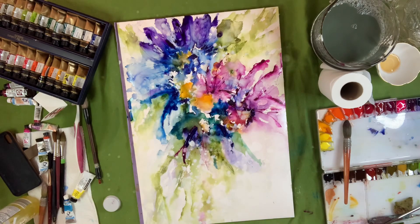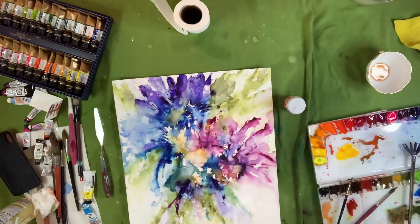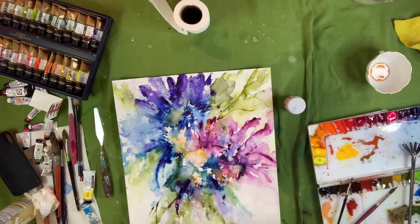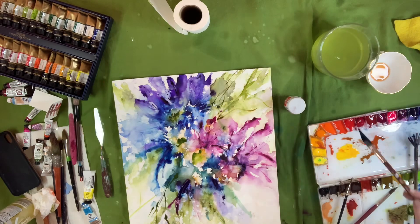I'm still throwing some more of that yellow down. Now I'm going in and putting some twigs, branches, stems — whatever you want to call them — and throwing the green in the center now, kind of trying to calm that yellow down. I wasn't digging it too much.